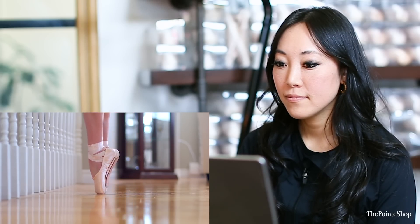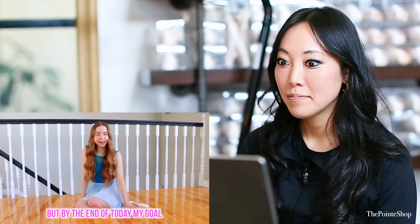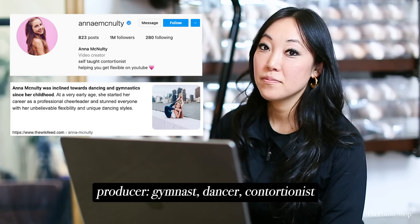Today, I will be attempting pointe. Before I try anything too hard, I think I should break in these shoes a bit, but by the end of today, my goal is to be able to hold a needle on pointe. Wait, what is her background? Is she a dancer? Gymnast, dancer, and contortionist.